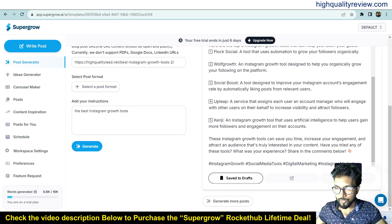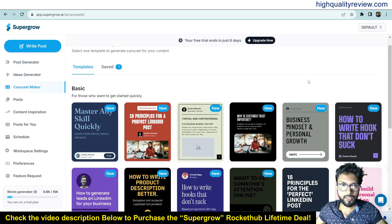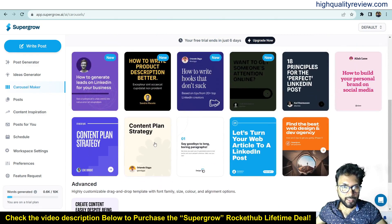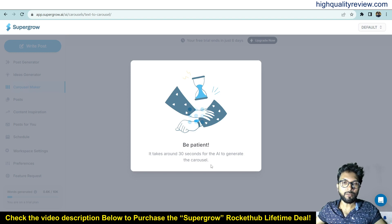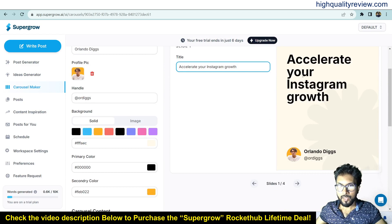You can also generate a carousel from here. Just click to generate a carousel — different templates are available. I like this one, 'Strategy Plan'. It may take some time to generate. Now it's generated, and you can see the title. I'll change it to 'Accelerate Your Instagram Growth'.